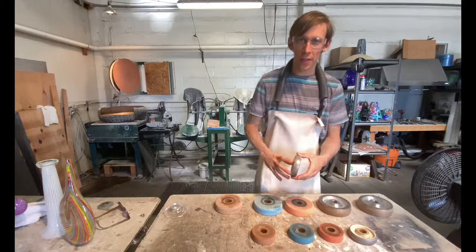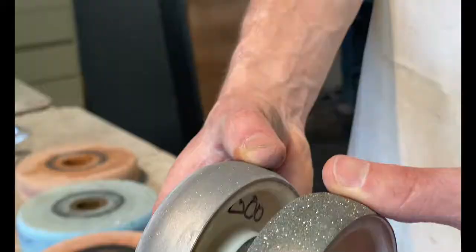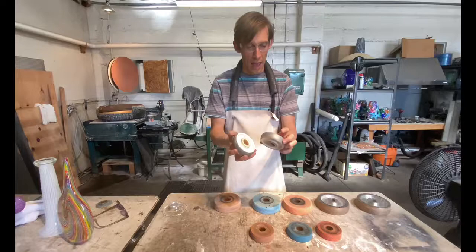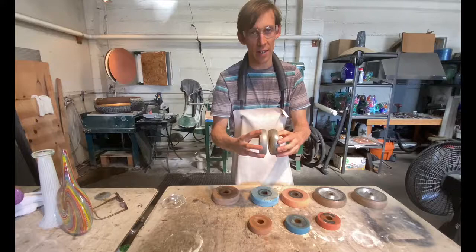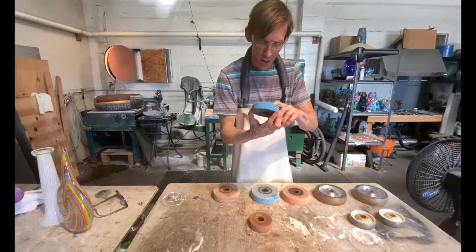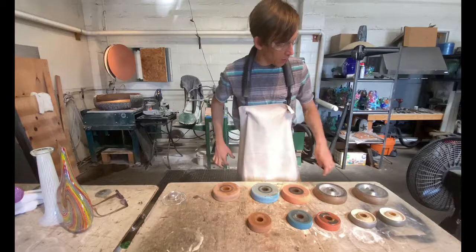Let's talk about the different grits of the diamond wheel. These are electroplated diamond wheels, and what that means is the diamond layer is only about as deep as you can see right there. These are the cheapest wheels — about 50 or 60 bucks — and they'll last quite a while. This is a 100 grit, this is a 600 grit, and these poplar wheels coming out of the Czech Republic are considered 600, with others around 700-800, up towards 1000, and then your final polish.